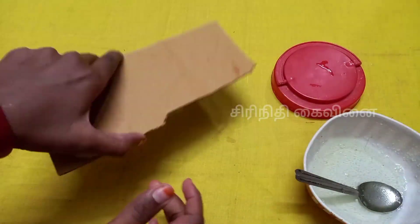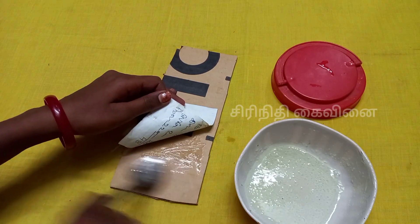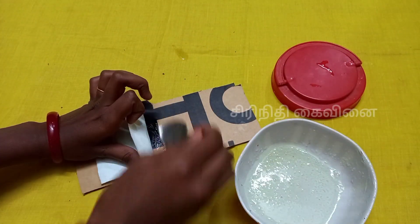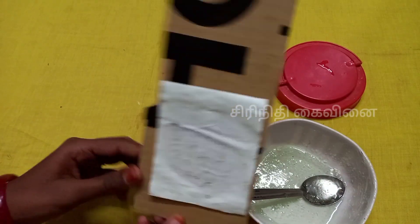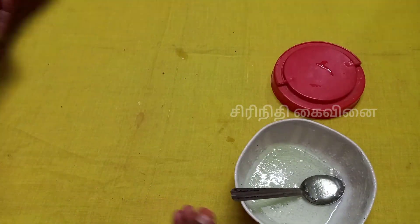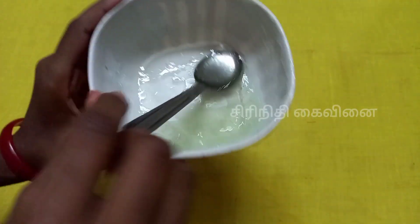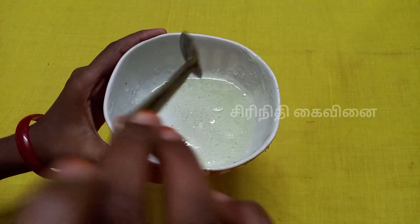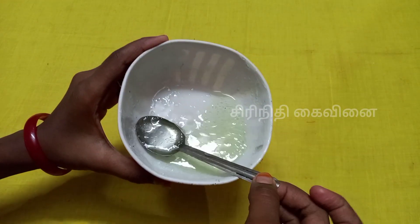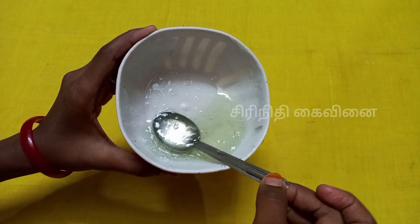Now we will add a little bit of salt. I will add a little bit of salt. Then you split the spoon in the bowl, or cut it until the end.